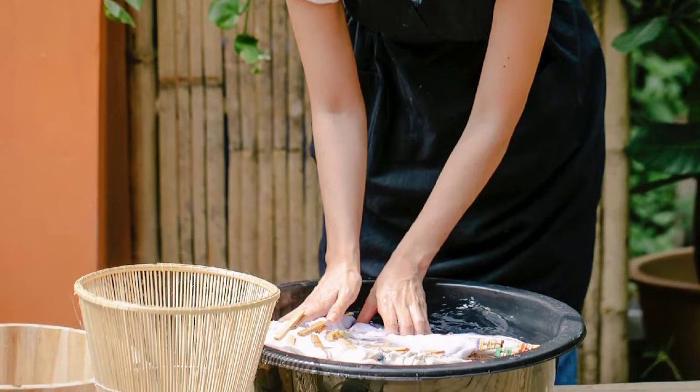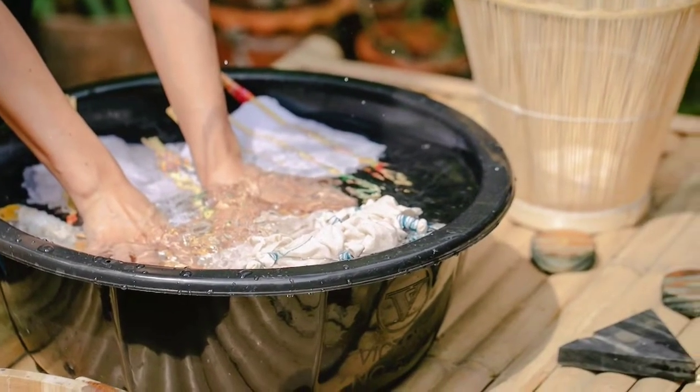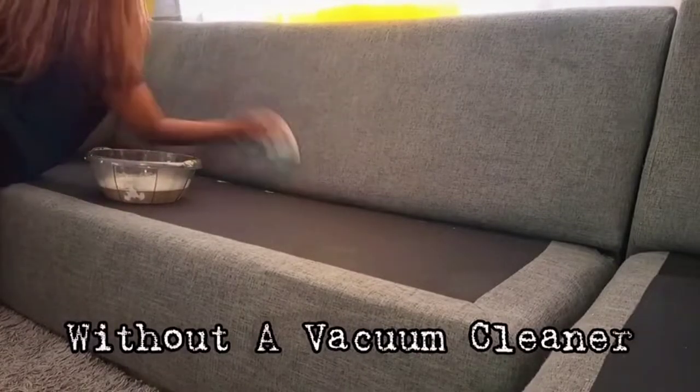Start by dampening the sponge or cloth in the bucket of warm water, adding a few drops of dishwashing detergent, and then wringing out the excess water. Then begin wiping down the sofa with the damp cloth, making sure to get into all the nooks and crannies.